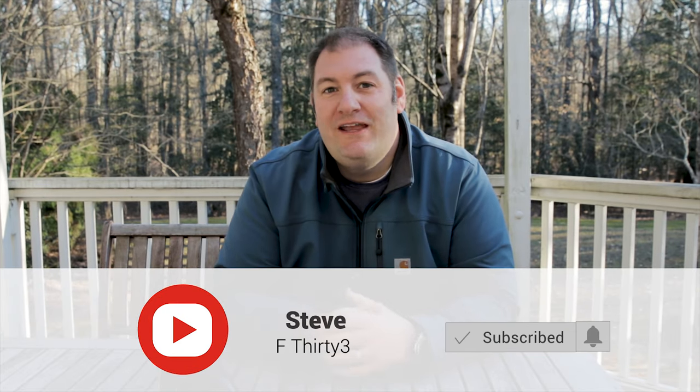What's up everyone? I'm Steve and you're watching F33. If you like this video, give a thumbs up, make sure to subscribe, and hit that bell notification so you don't miss when a new video drops.